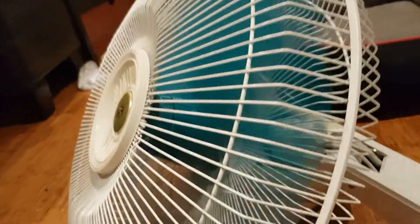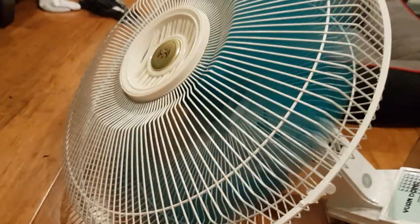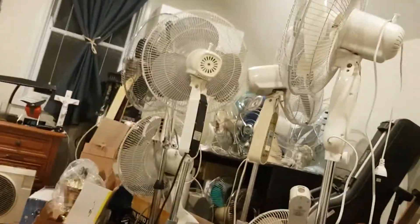Even the blade screw to hold the blade in is not original — it was missing as well, so I had to use one from my Air Zone fan.